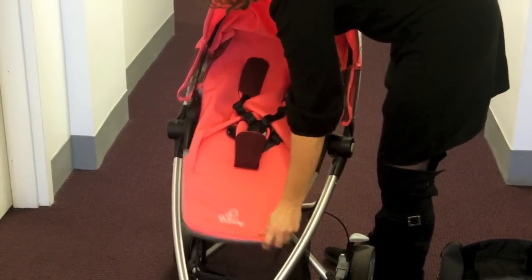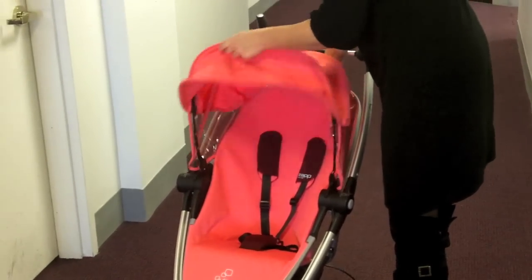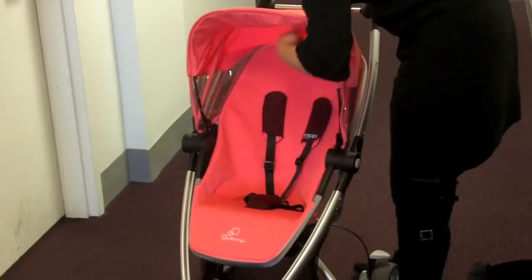Once the seat locks into place, you'll just push down underneath the 5-point harness, and you can see the beautiful sun canopy on this pink Emily color.